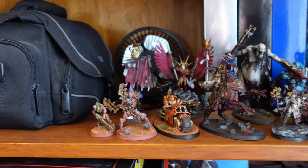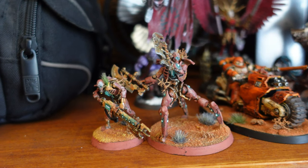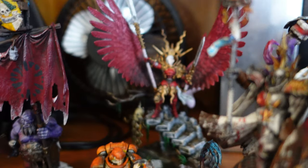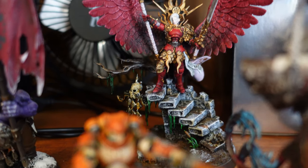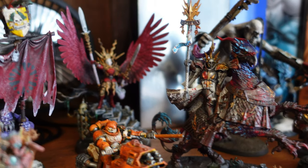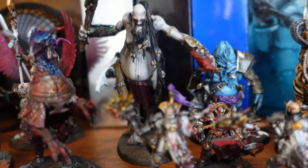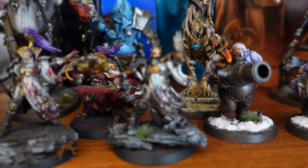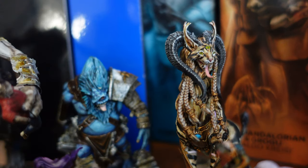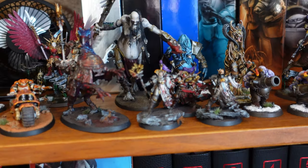We've got some Warhammer — I actually have another channel dedicated to Warhammer, I'll leave a link down below. These are kind of like my favorites that I've painted; I've put a lot of hours into these. When I paint Warhammer I feel like it's my therapy — it's just so relaxing and I really enjoy it. I'm not the world's best painter but yeah, I think they came out all right.